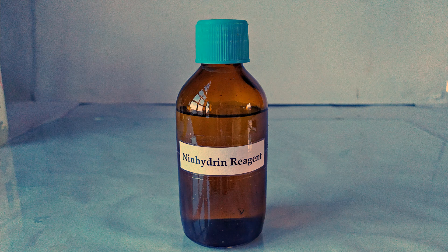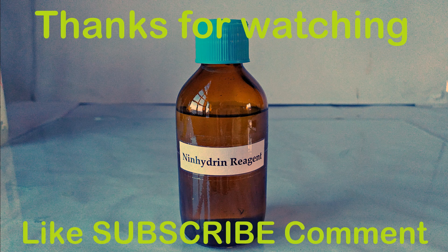Ninhydrin reagent is now ready to be used for qualitative and quantitative tests. Click on the links in the description below or the end-screen card to watch other videos on qualitative and quantitative ninhydrin tests. Thanks for watching.